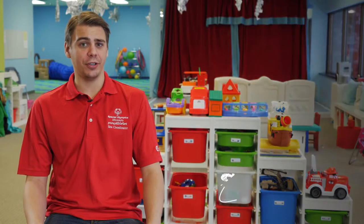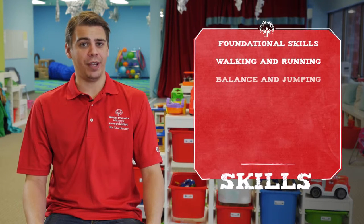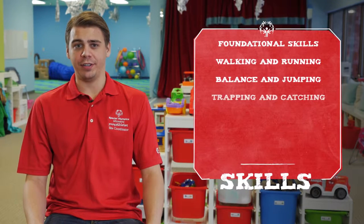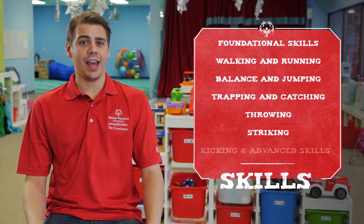These skills include foundational skills, walking and running, balancing and jumping, trapping and catching, throwing, striking, kicking, and advanced skills.